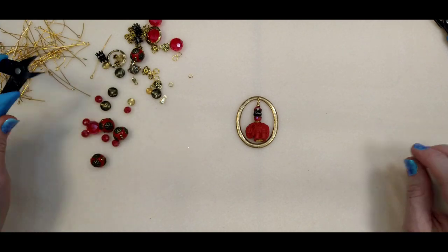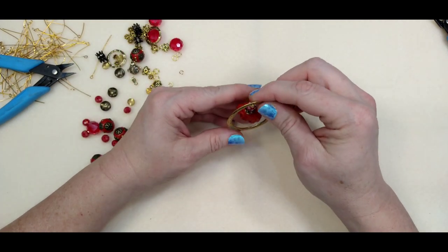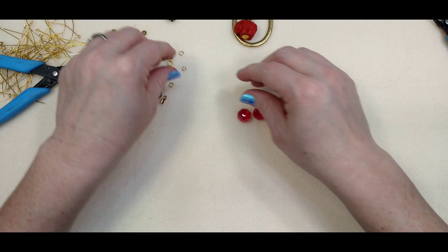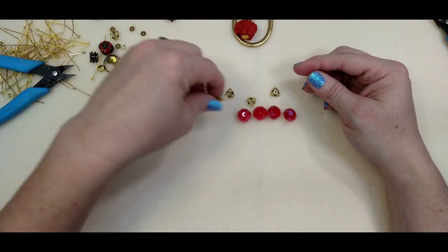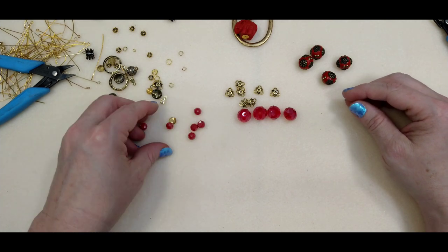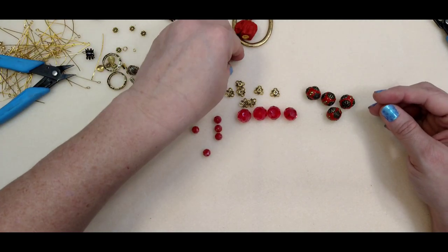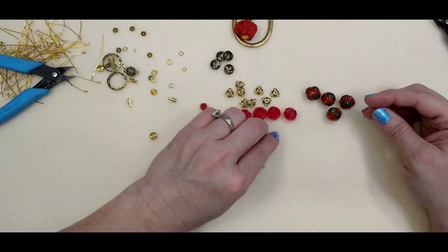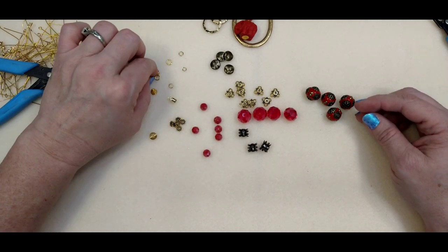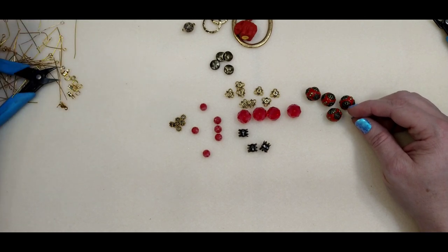Now we're going to make some connections to put up the side of our pendant piece. I'm going to separate everything into little piles so I can see what I've got. I'm pulling out the bigger ones because those are the ones I'll use the bead caps on for sure. I've also got these cool rings and these spacers — I may not use the spacers, not sure yet.